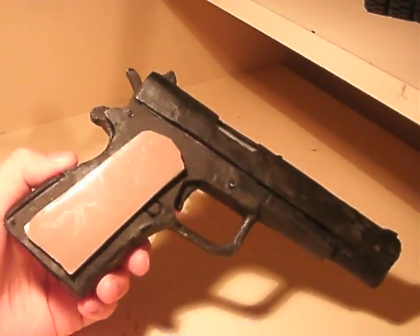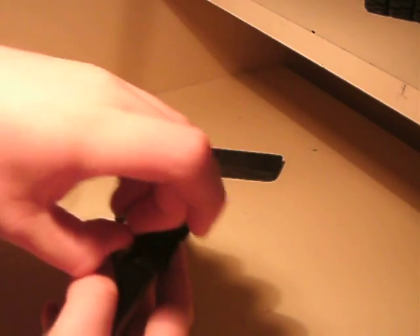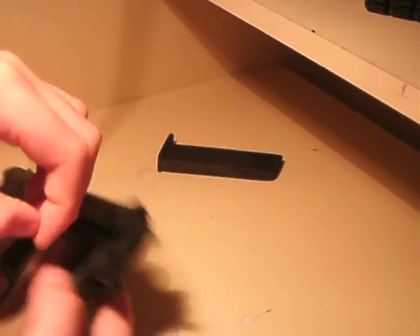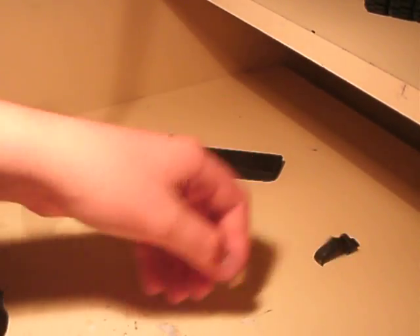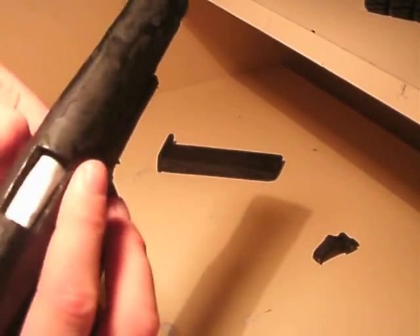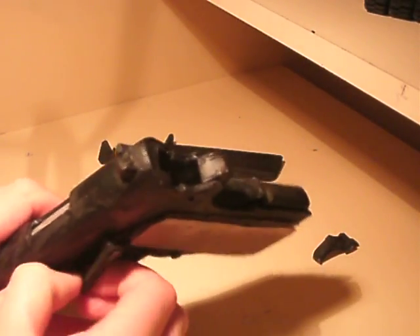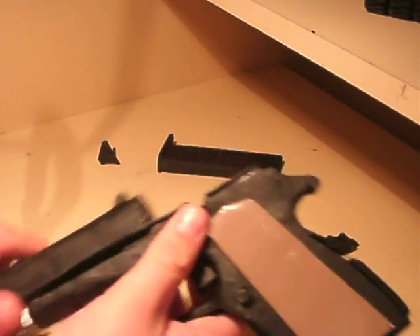I'll do a little disassembly. First, take the magazine out like you've seen. Now the hammer pin is actually also the thumb safety, so this is the hammer — it just comes right out. And then the next thing you do is pull the slide stop out like that, and then the slide just comes right off.